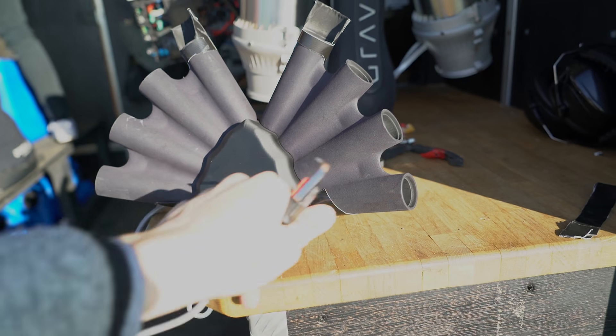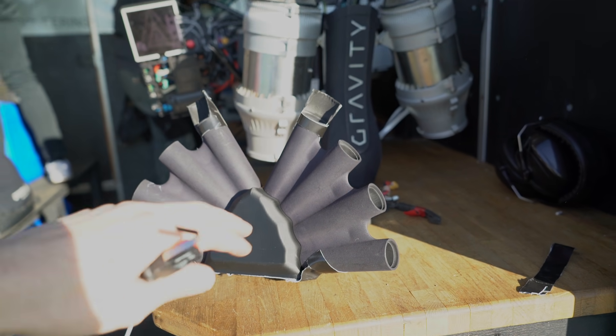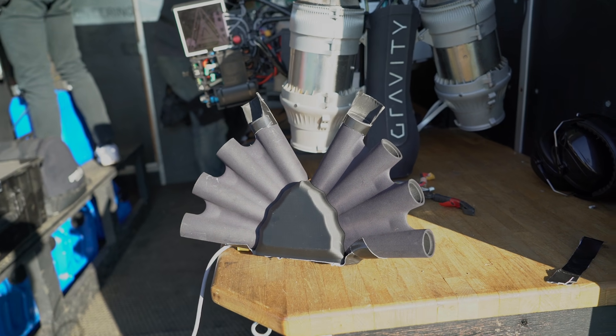This is the flare deployer. Each one of these sleeves holds one of the flare devices. This is just a flexible piece of duct taped on bodge that stops the sparks from immediately ejecting near the intake of the engine.